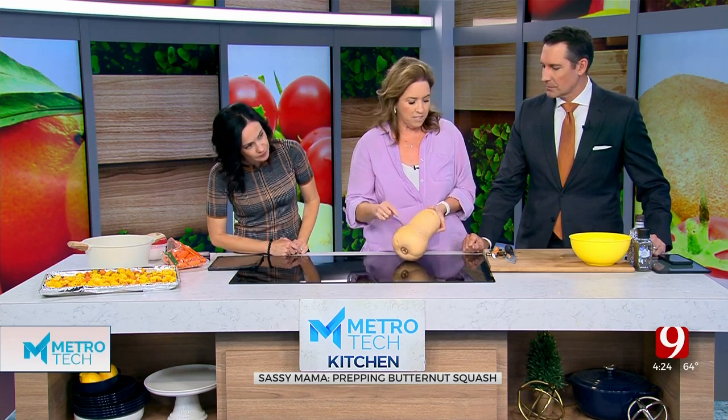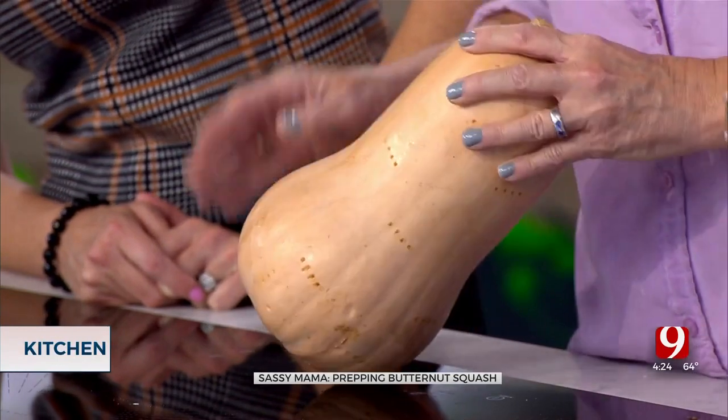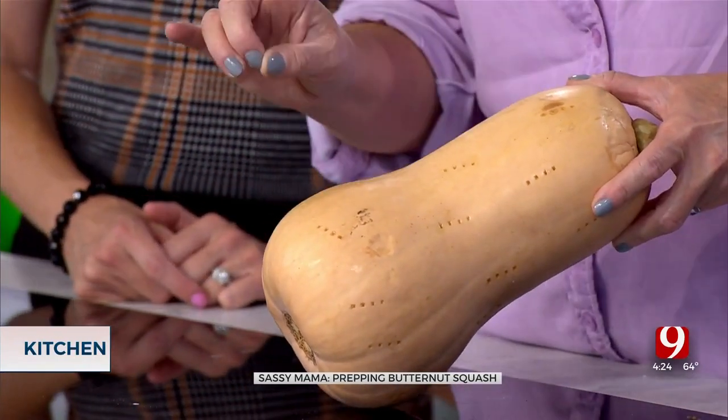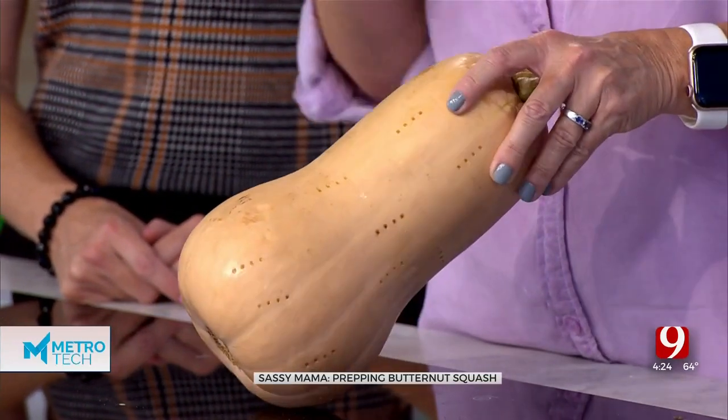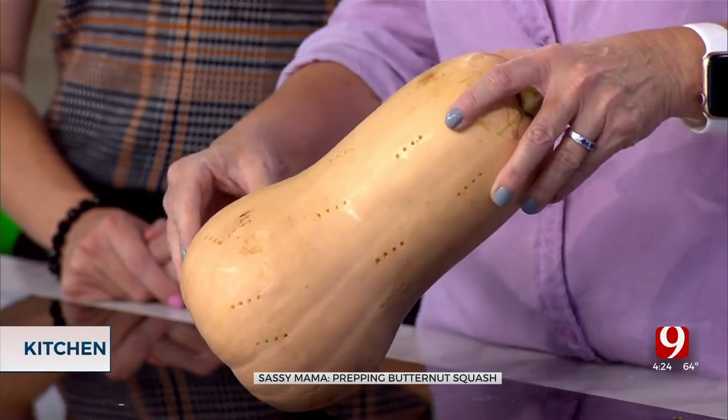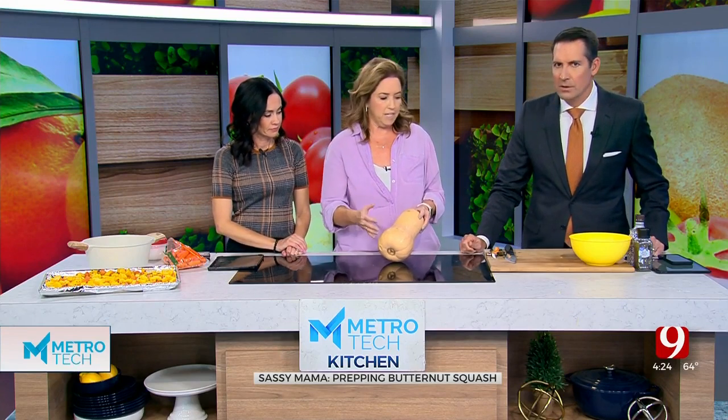What you've seen here is I've gone through and pricked it with a fork all over — you're busting up the structural integrity with a fork. Then what we're going to do is stick it in the microwave. For one this big, I do four to five minutes. You're not wanting to cook it; you just want it to be less firm and easier to cut through.